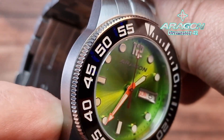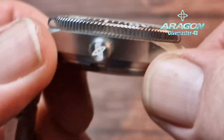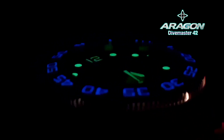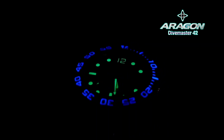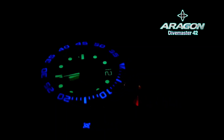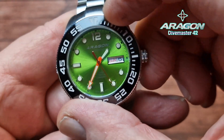This is running the Seiko NH36 movement, 21,600 vibrations per hour, 41-hour power reserve with hacking and hand winding. Screw-down crown, and I shall run some lume footage again so you can see that crown all lit up, which is really cool. You have seen it at the beginning but you are seeing it again because it is that good.